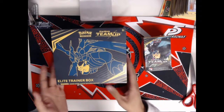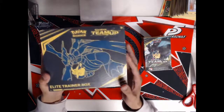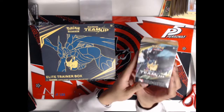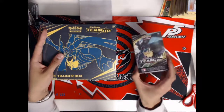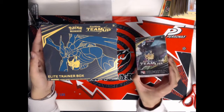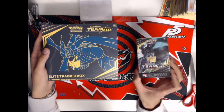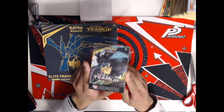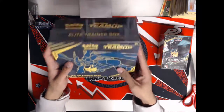Hey, what's up everybody? Nexel here. Today we are opening more Pokemon TCG stuff. We are going to be opening an Elite Trainer Box of Team Up as well as a Team Up pre-release kit. The reason I'm doing both is because the pre-release kit can come with some super sick stuff, especially that promo Charizard and promo Jirachi. So far I've done four pre-release boxes, gotten two Zapdos and two Nidoqueens, so we're hoping to get either a Charizard or the Jirachi. We will do the Elite Trainer box first.